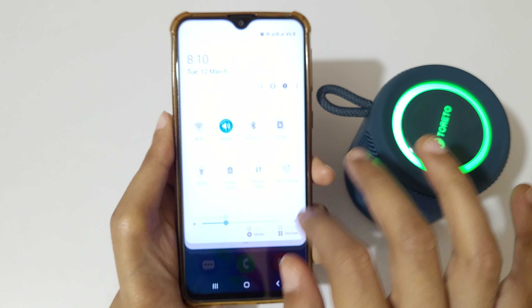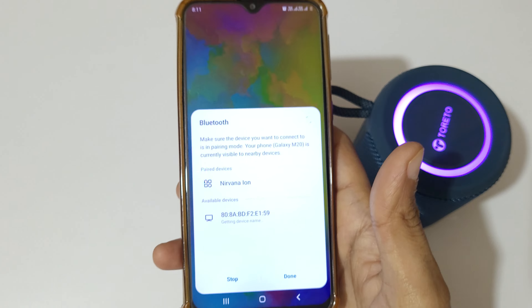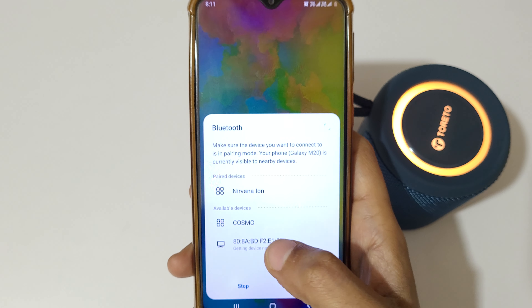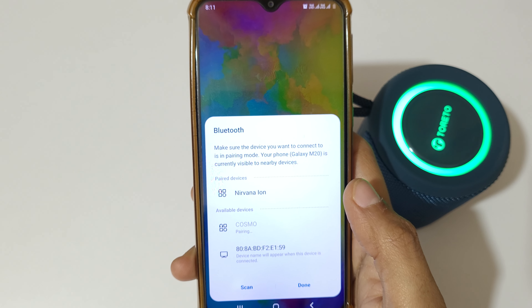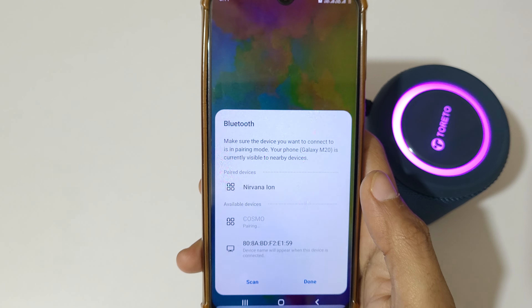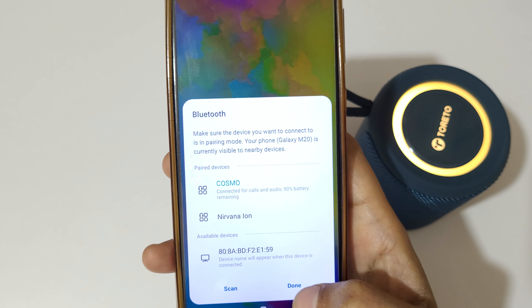Slide from the top and turn on the Bluetooth. Here you can see 'Cosmo' listed. Tap on it — it is pairing. You can see 'Pair with Cosmo', tap on OK — connected.